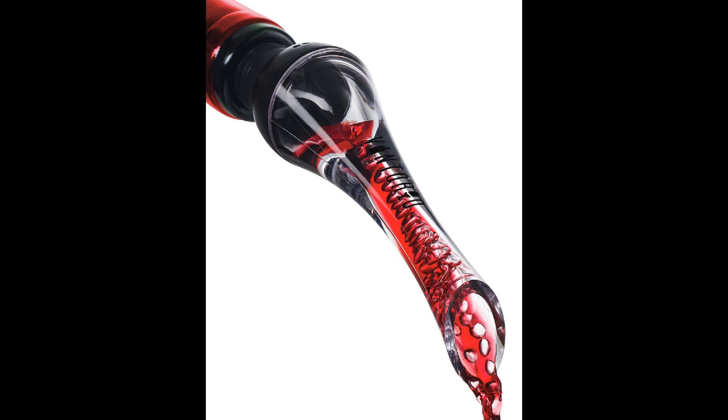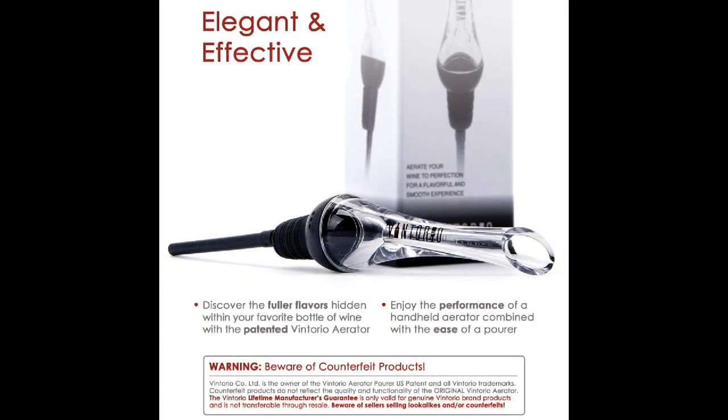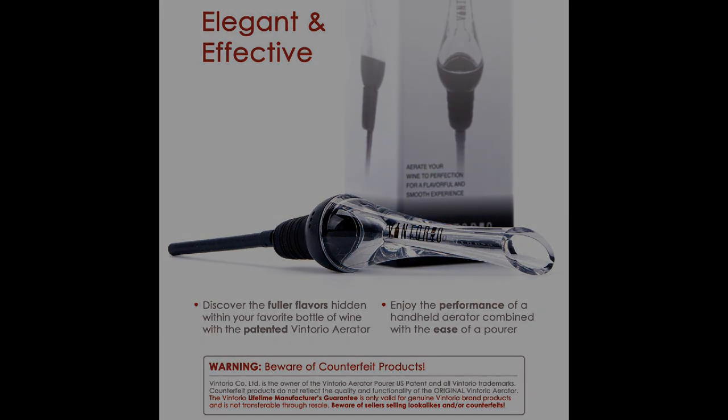Coming in at number one: Vintorio Wine Aerator Pourer Premium Aerating Pourer Decanter Spout. This pourer does all the work for you — all you have to do is pour yourself a glass of wine. It has a large aerating chamber and the Bernoulli Effect air intake system that infuses your wine with oxygen. It has a rubber stopper creating a leak-free seal for all size bottles, and a notched acrylic pour spout that's ergonomically slanted, allowing easy pouring. Made of high-quality FDA-approved materials, the aerator is entirely safe to use.